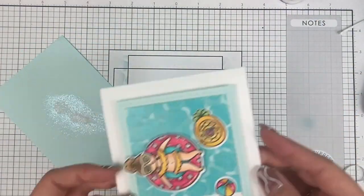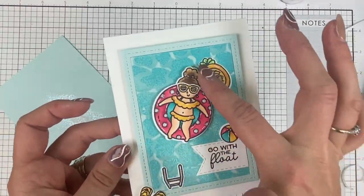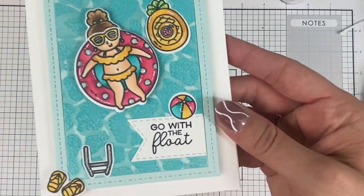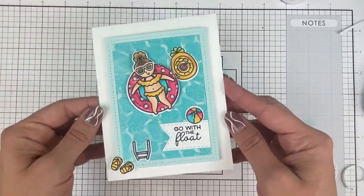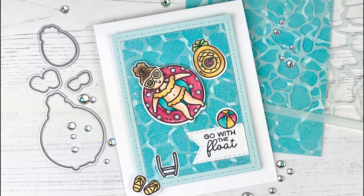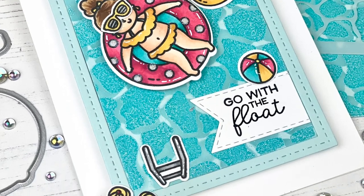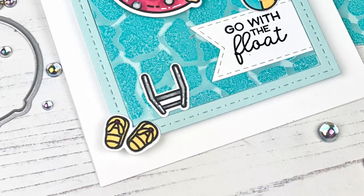I hope you enjoyed today's project and learned a little about how to create a fun interactive card using our new Pool Party products. You can find all of these products at the Tailored Expressions web store at tailoredexpressions.com. If you enjoyed today's video, hit the subscribe button below — see you next time!